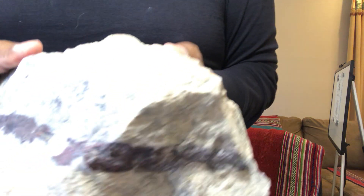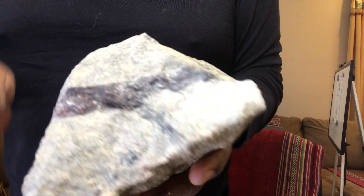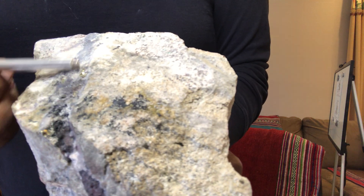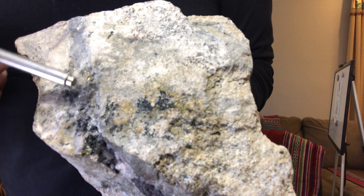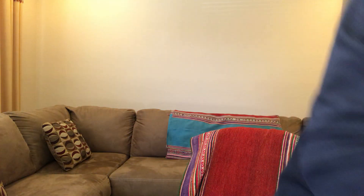In this next case we have another vein of magnetite — this is primary mineralization. You can see the vein of magnetite, and we have pyrite and chalcopyrite between the magnetite. That's a neat sample.